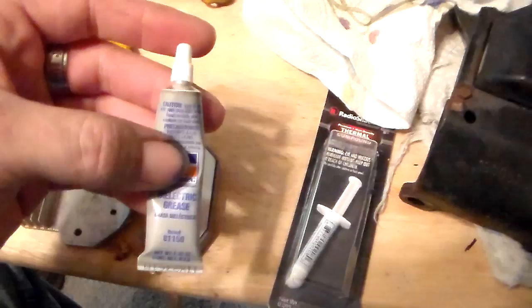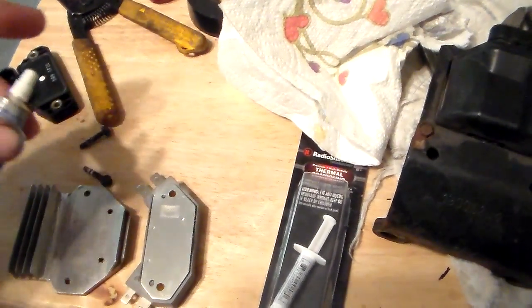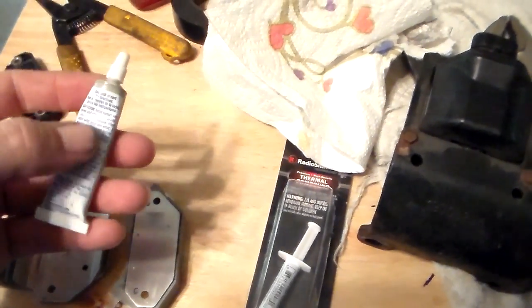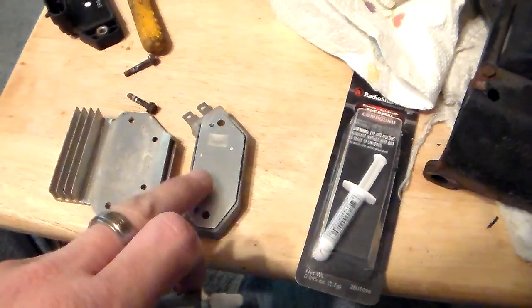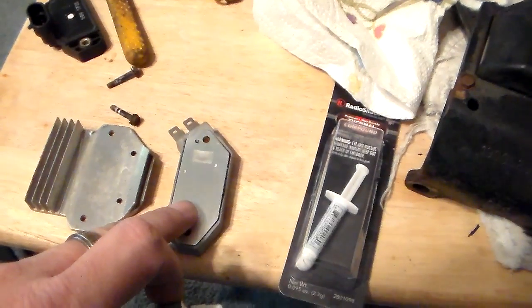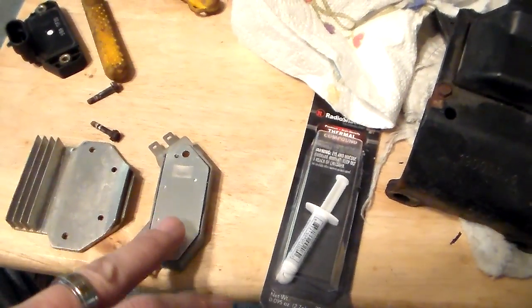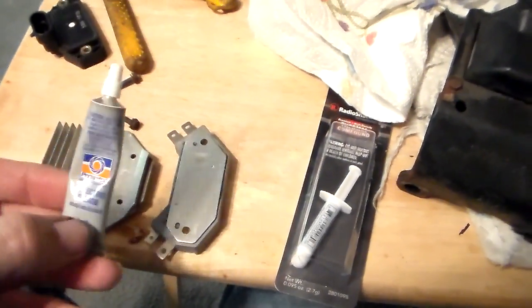So this dielectric grease is a good product, but what it's used for is like spark plug caps, terminals, and things like that where you want to seal. It's a good sealer — it seals out moisture and it does not conduct electricity; it's an insulator. That's the main thing you have to remember and why you can't use this on the back of this module. The point being that this module, when it's in operation, creates heat, and that heat has to be transferred away from this module or it will cook and burn up and fail. That's why you can't use this here — it will not conduct heat at all. It's an insulator, meaning whatever is here does not go to the heat sink.